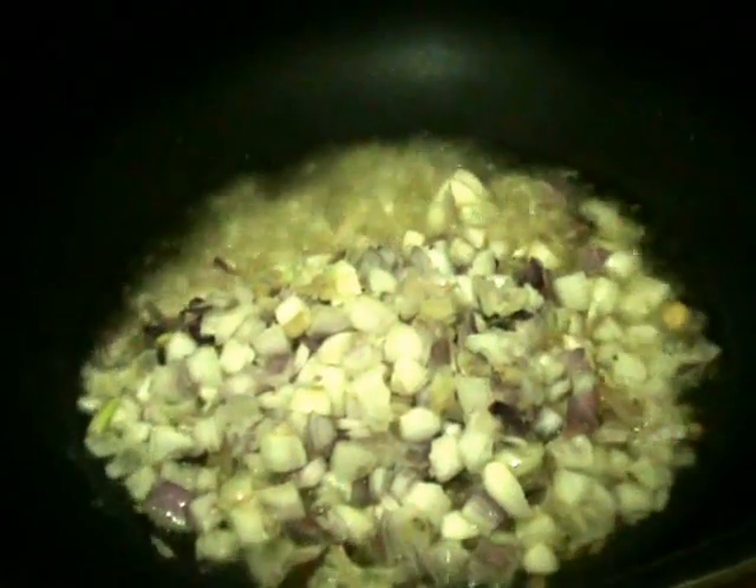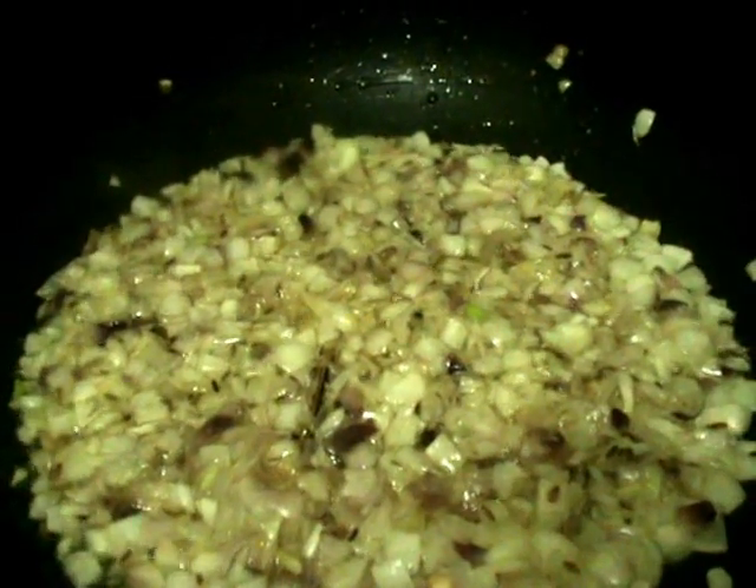In the process, first put a pan on the stove and add two tablespoons of oil. Then add the whole garam masala — a little cinnamon stick, shahi jeera, cloves, and cardamom along with cumin seeds. When these are fried, add the onion.